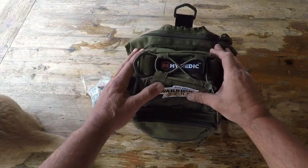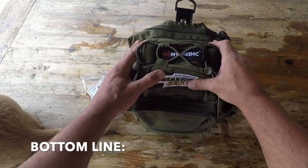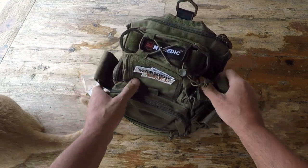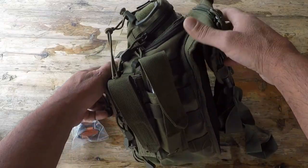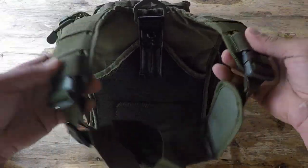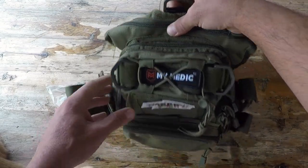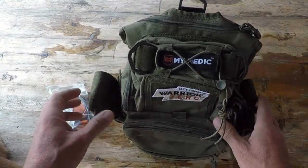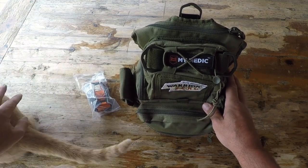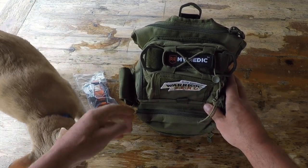So bottom line, if you're in the market for a quality, durable first aid kit that comes with a lifetime warranty, contained in a pack that you'd be hard-rivaled to find something to match in quality — take a look at these kits by My Medic. I'm a fan of them, my family is a fan of them, my cat is a fan of them. And I'm sure if you pick one up, you'll be a fan too. Once again, this is Helder — I hope that you found this review helpful.